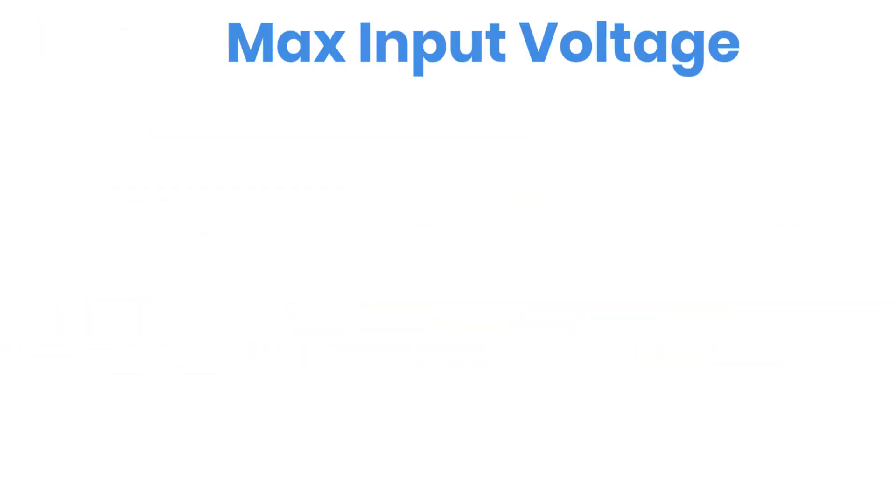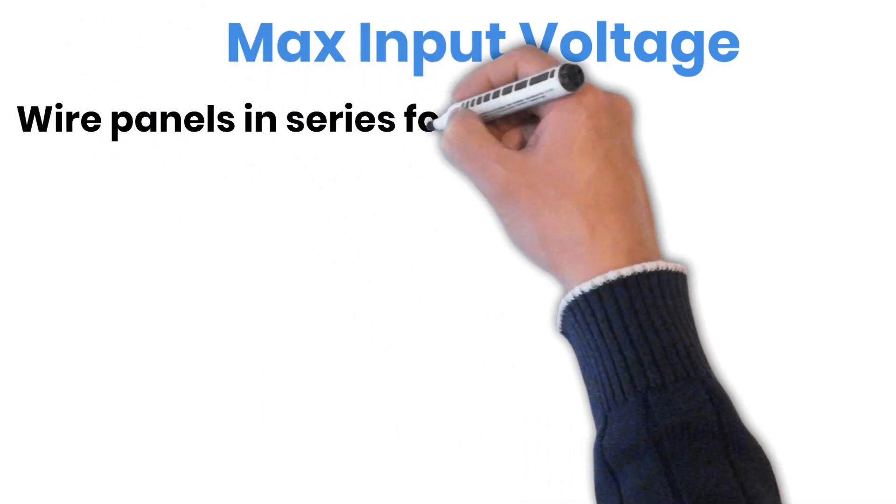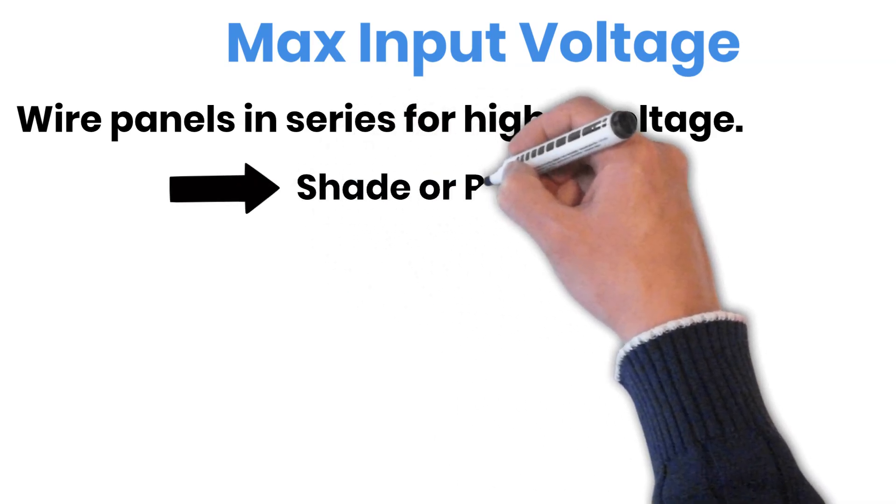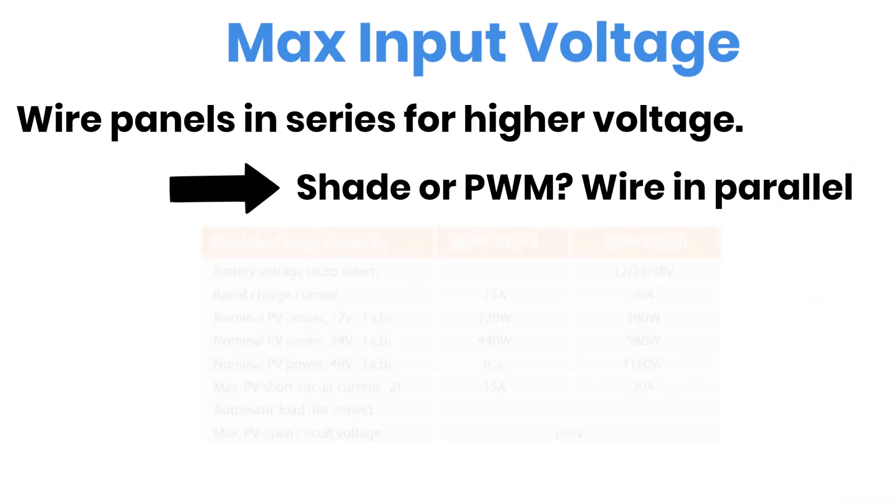Now, let's talk about something that confuses a lot of people: the maximum input voltage your charge controller can safely handle. Remember in one of my earlier videos where we talked about wiring solar panels in series or parallel? We learned that connecting panels in series is usually better — it keeps voltage higher, reduces current, and even cuts down your wiring cost. But there's one condition: if you're using a PWM charge controller, you have to stay with parallel wiring, because the panel voltage needs to stay close to your battery voltage.